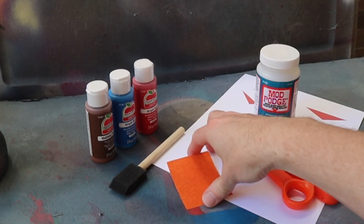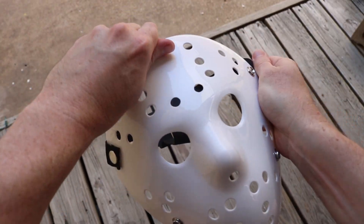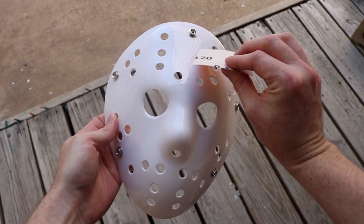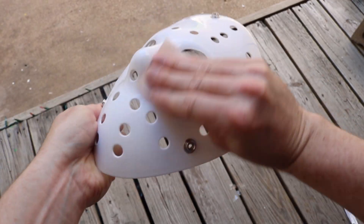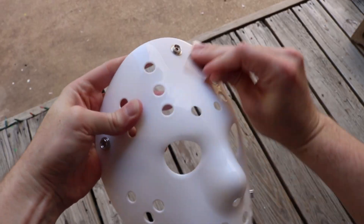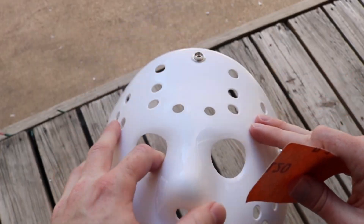Start with the blank mask and some sandpaper. The goal here is to sand the entire front of the mask — you want to take that shine off. You can see all this shine right here; you want to sand until that's gone. So now you see how dull it is. Do that for the whole front of the mask and get rid of that shine.